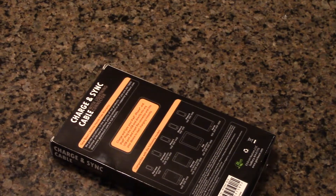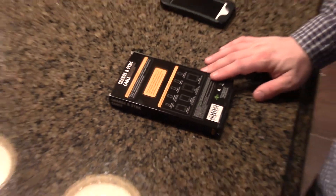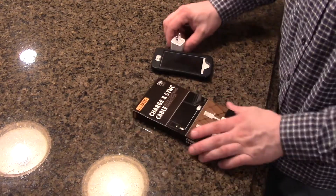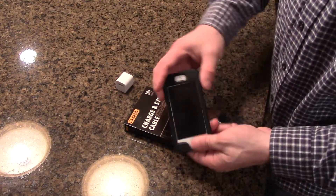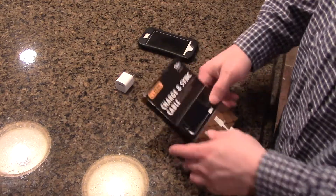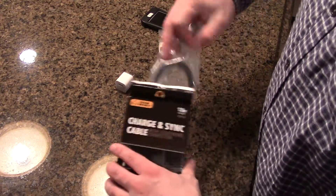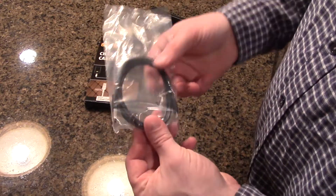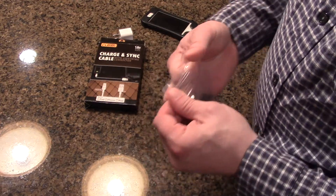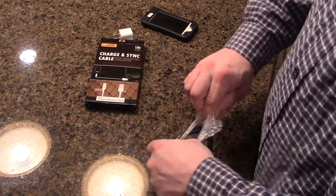Back on the tripod. What I have with me is a standard Apple AC adapter, an iPhone 5, and the box. Let's go ahead and unbox it. It just comes with a cord in a plastic sealed bag.